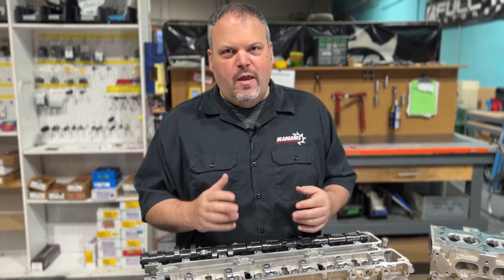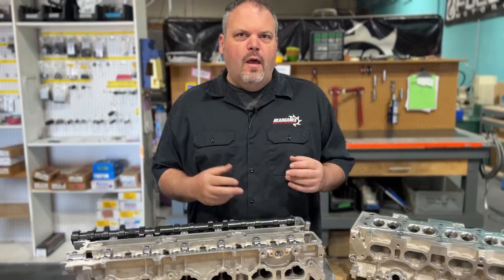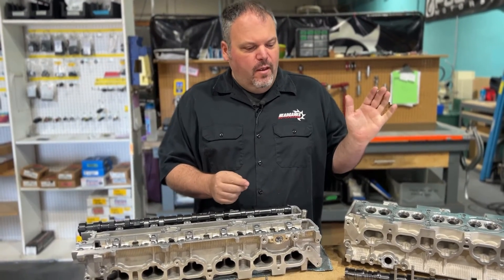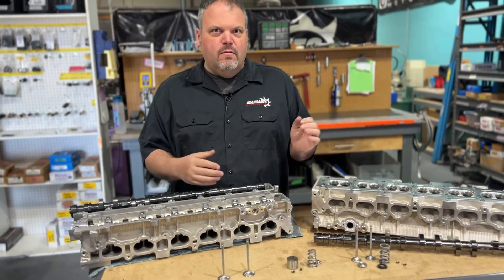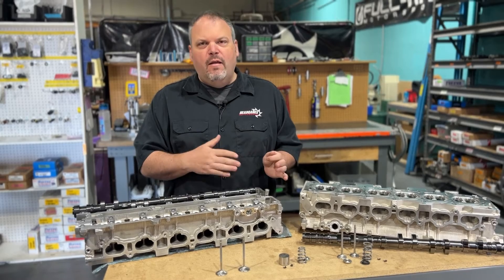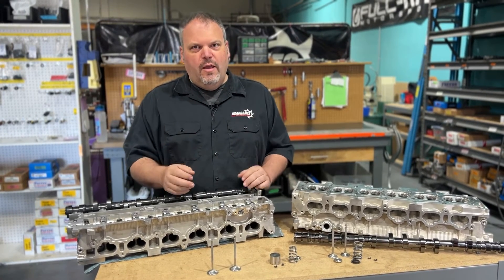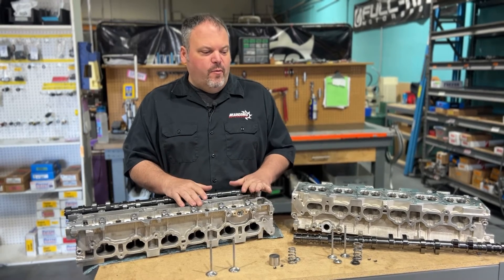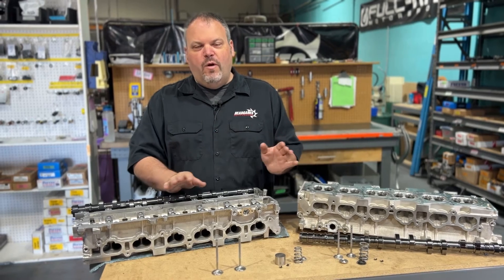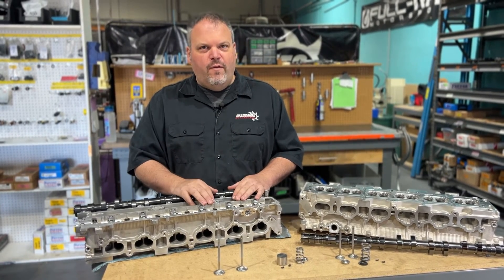Let's recap. If you're making around 900-plus horsepower, the S2 cam with the 5066 spring kit will work — it's not my first choice, but if you have that spring and get it closer to coil bind, you're good to go. Otherwise, you can go to the 5266 and not have to worry about any of that. You can use either camshaft with it and it works very, very well.